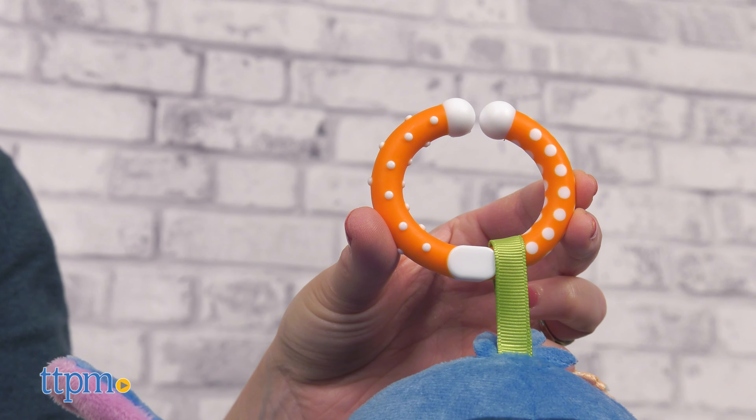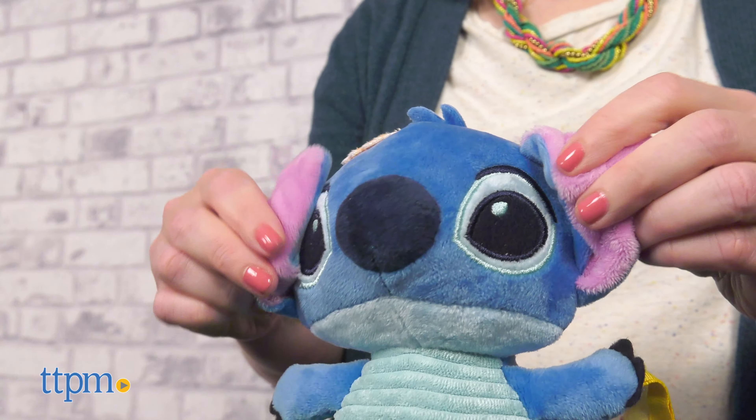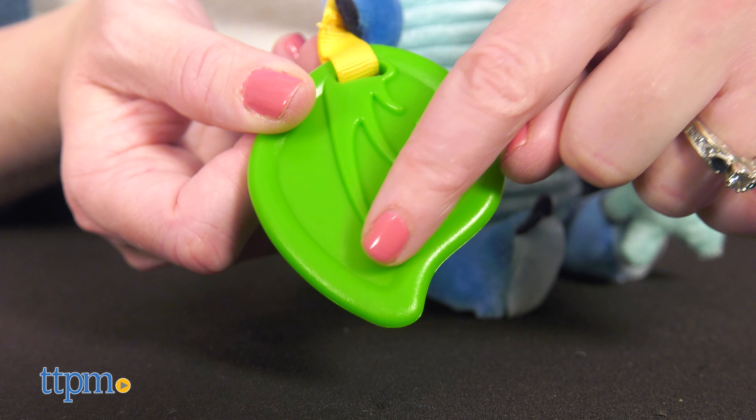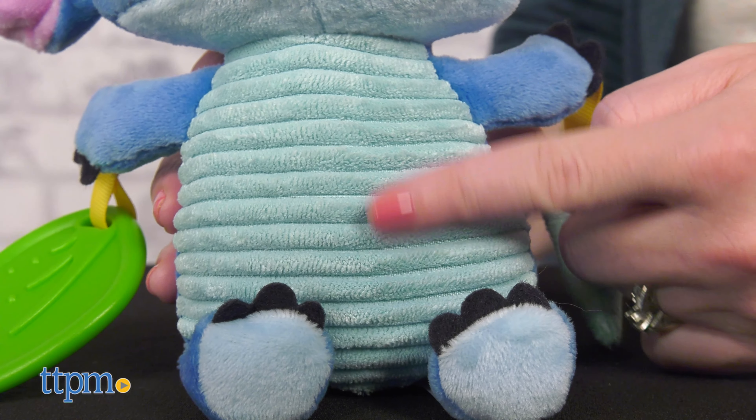Clip the Stitch activity toy to a stroller, car seat, bouncer bar, or crib for playtime with Stitch anywhere. This plush toy features crinkly ears, a leaf teether, a crinkly soft doll, and a slight rattle sound when shaken.